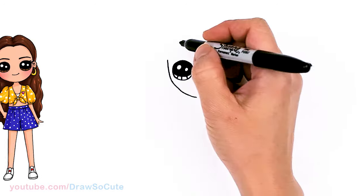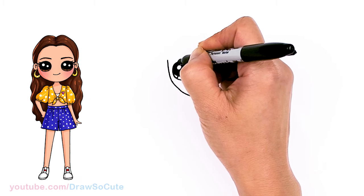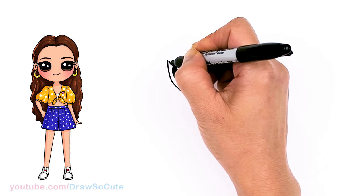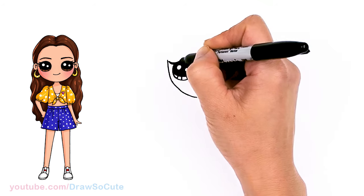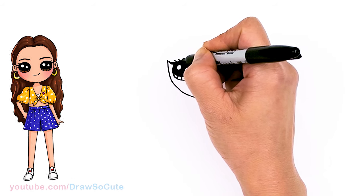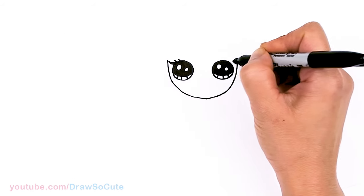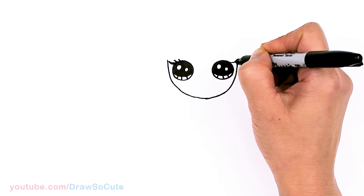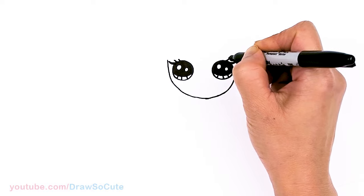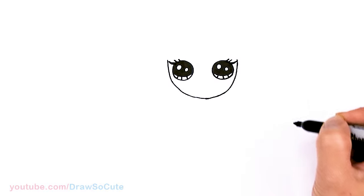From there, let's spruce up her eyes with some lashes. Come to the side right here and draw a long curve, then thicken it up. At the top, add two more smaller ones. Same thing over here — a long one, kind of like her eyeliner or a lash, and two more smaller ones at the top.